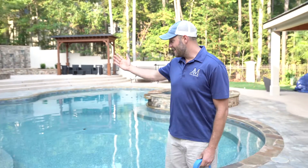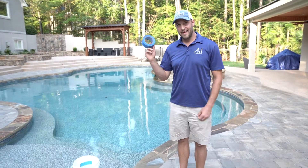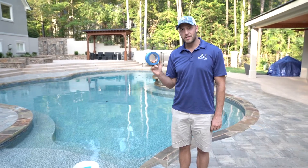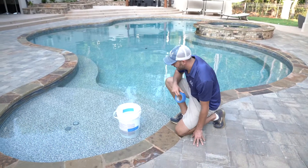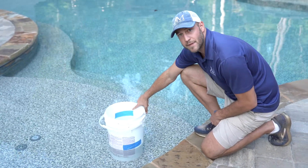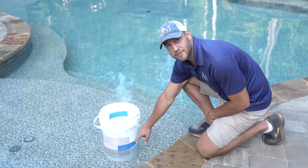As you can see, I have a swimming pool here, I have a bucket, and I have tape. What I'm trying to find out is if I'm losing water in my pool or if I'm only losing through evaporation. So what I do is I mark the water level inside the bucket with my blue tape, and then I mark it on the outside with my blue tape.